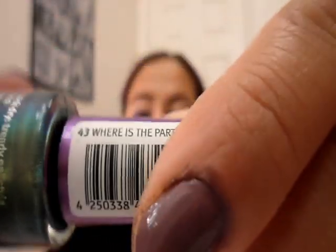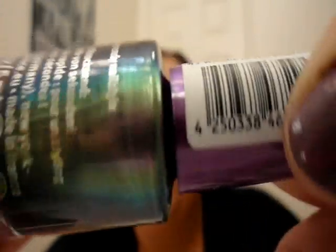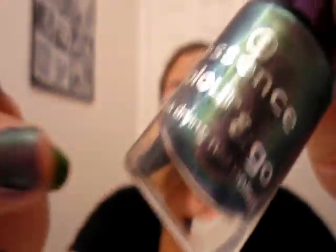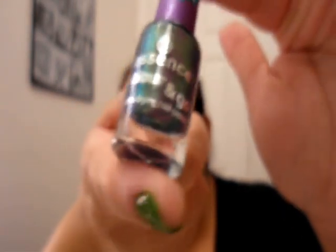Now on to my last three fun colors. I have this color from Essence called Where's the Party. This is a dual chrome color — I really swear there are three colors in there. You've got gray, green, and purple. It's $0.99 and you can get these at Ulta. This is like Germany's version of Wet n' Wild — their take on it. It's a really pretty, really fun color.